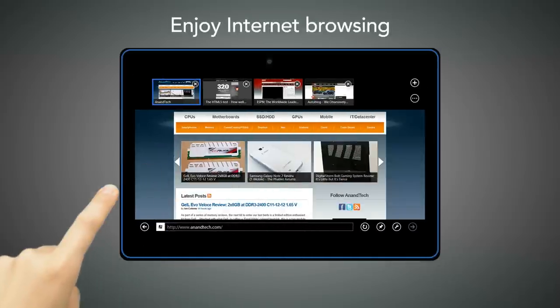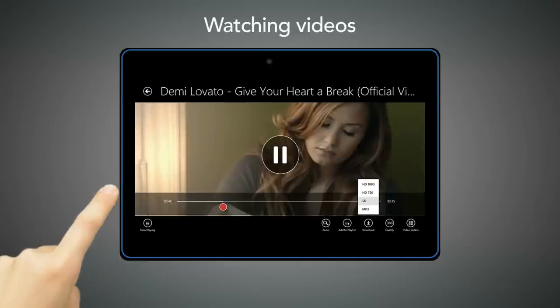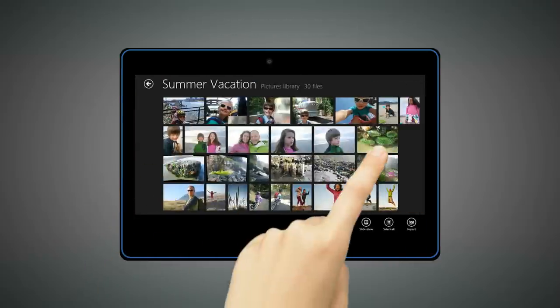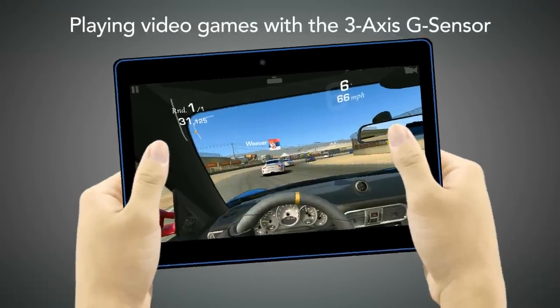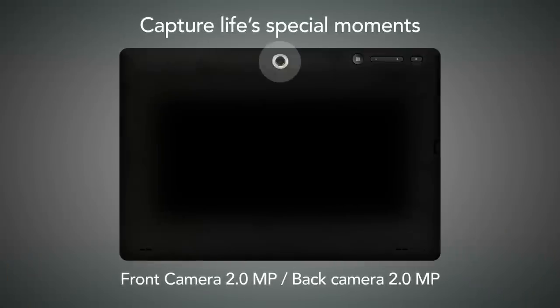Enjoy internet browsing, checking emails, watching videos, listening to music, viewing pictures, or playing video games with the 3-axis G sensor. Capture life's special moments with front and back cameras.